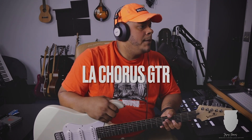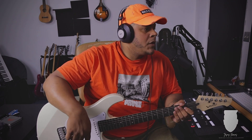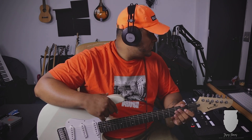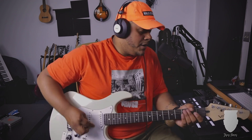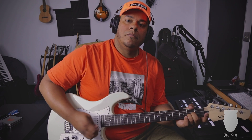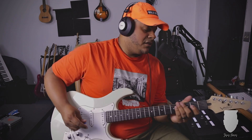I already recorded the clean guitar. I'm going to stay with the same guitar, just fourth position right now. I'm still using the tuning reverb, but it's more of a clean amp, and then I put chorus on top. This is the sound — basically to do stuff like this.